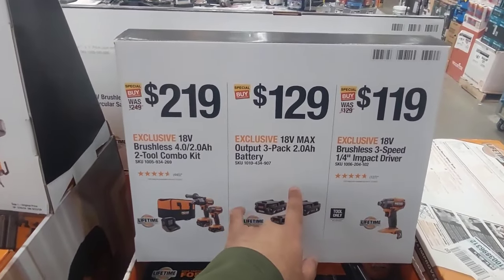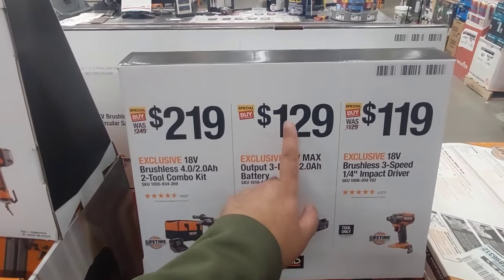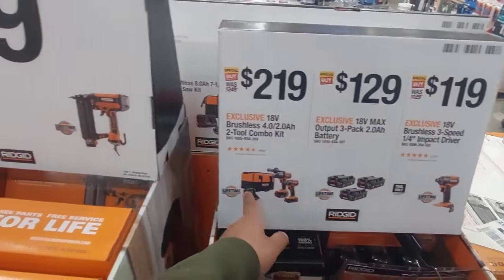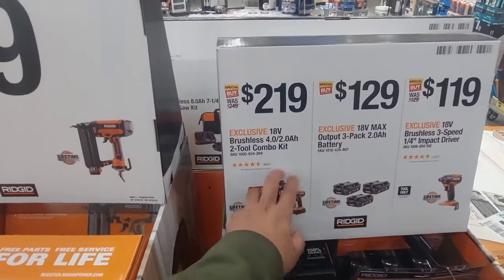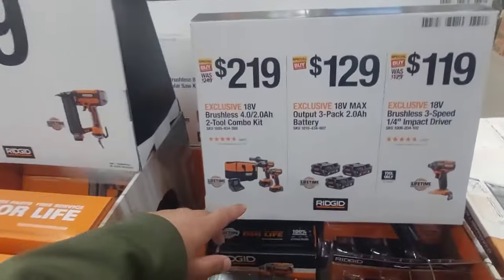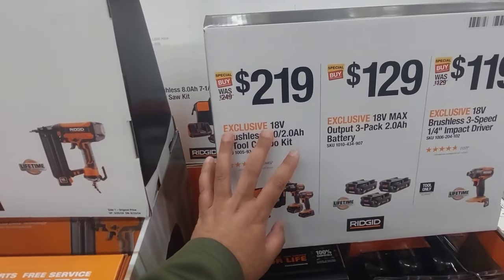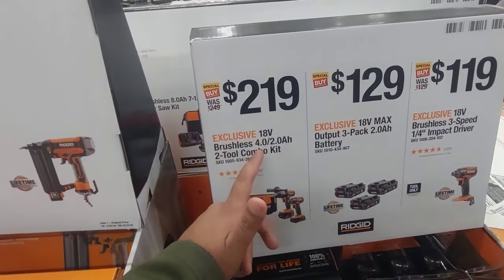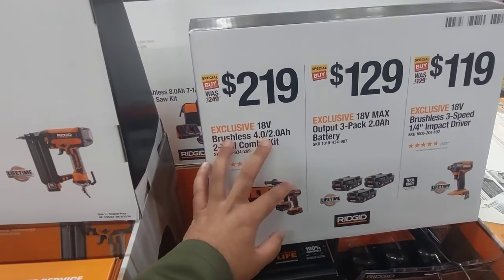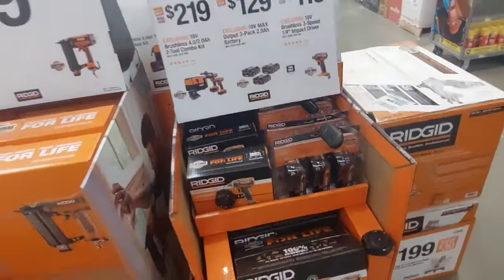Right next to it, you get a 3-pack of 2-amp batteries for $129. A single impact alone is $119, so you're better off getting the combo with 2 batteries and the drill driver. Because you need the drill driver for those big lags. Impact drivers are not made for lag bolts — if you're screwing lag bolts into any material, a drill driver is the best way to go.